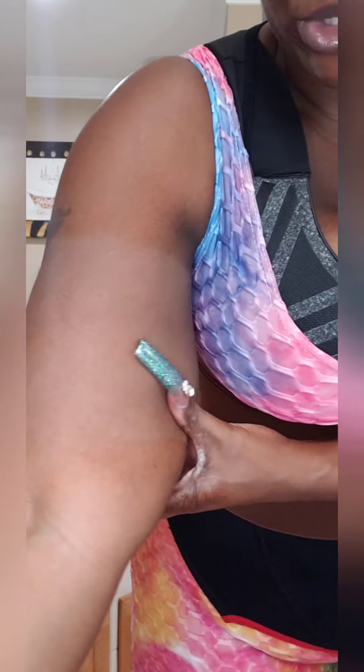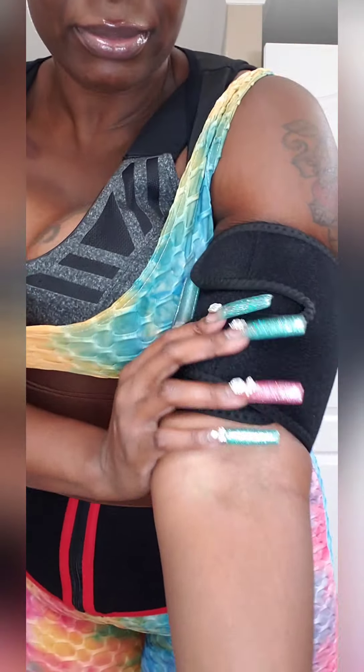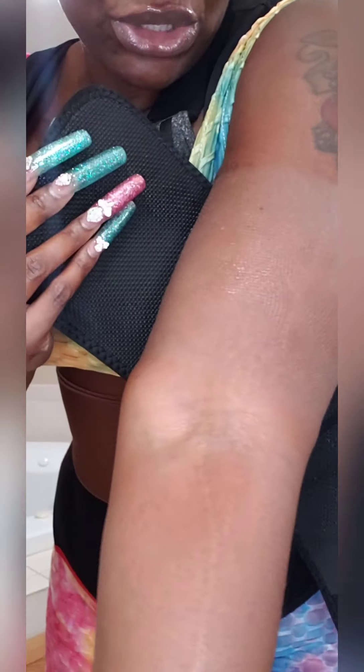I just finished working out — about 45 minutes today — and I want to show you the amount of sweat I have under these arm trimmers. I've been using them for about a week or so. Sculpt She was gracious enough to send them to me. The wetness and sweat — you can definitely tell I've been wearing this for a good almost hour doing my workout. They definitely make you sweat.